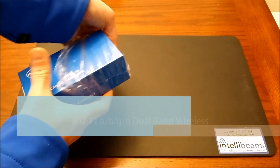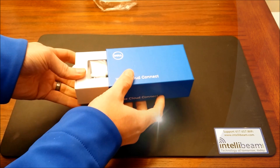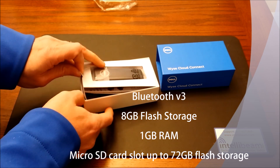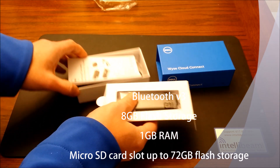It has 802.11 A, B, G, and N dual-band wireless, Bluetooth version 3, 8GB of flash, 1GB of memory, and a microSD card slot that's expandable up to 72GB of flash storage.